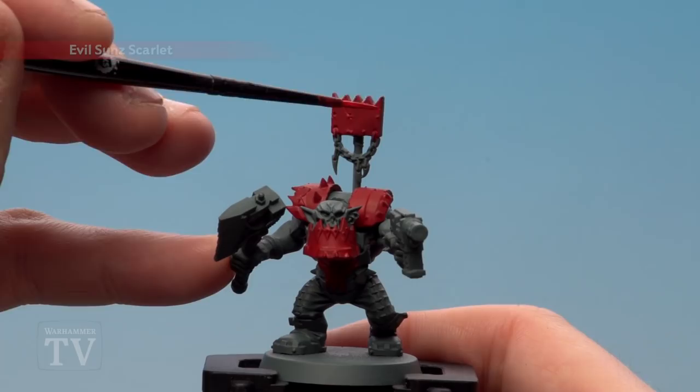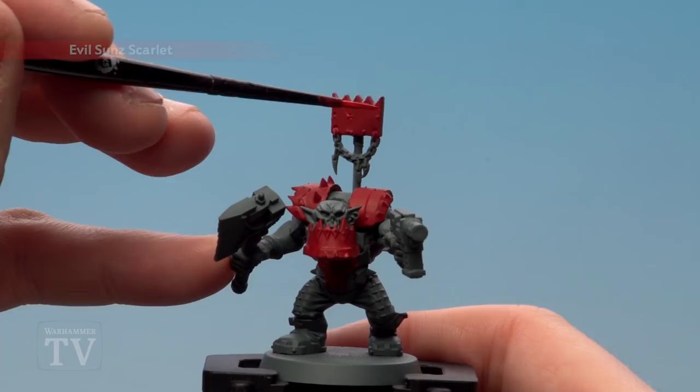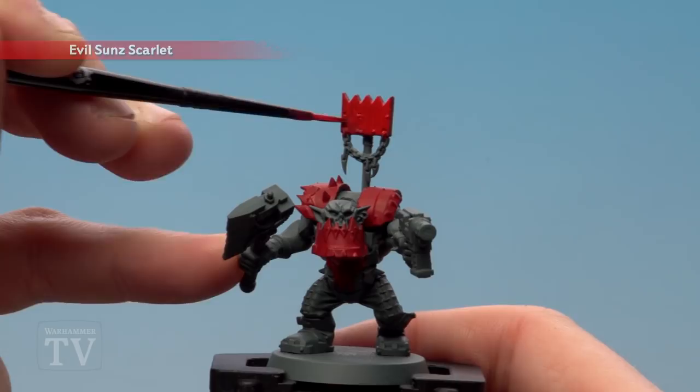With that base coat dry we're now going to put a layer of Evil Sunz Scarlet over, just to really brighten up the red. I'm going to do this all over — it's a full layer so it's going in the recesses as well.